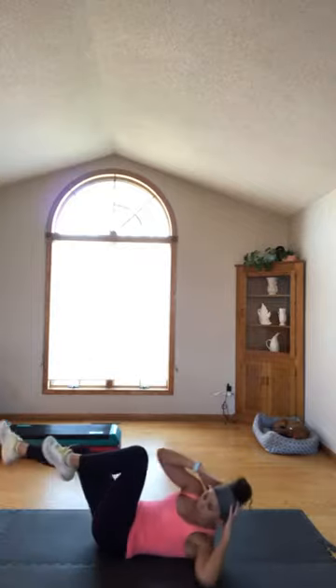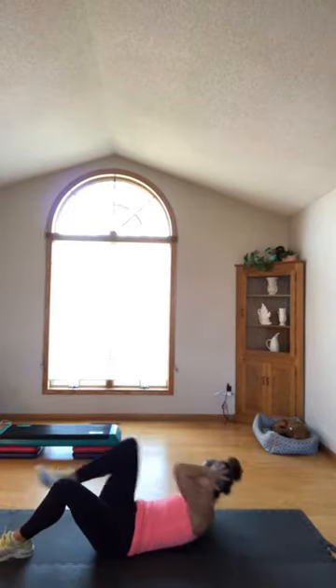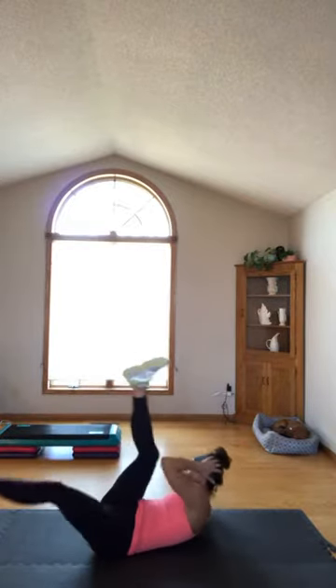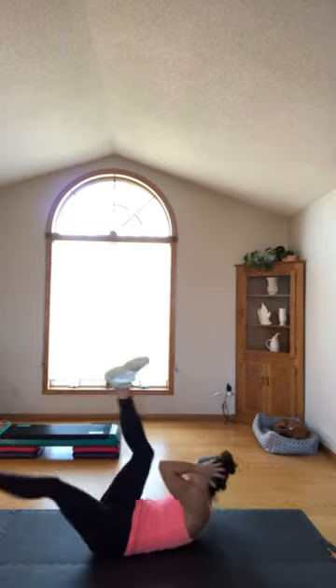Three, two. Second movement is a bicycle twist — twist, twist, twist. Now you're getting a lot of obliques. If you need to modify, I've got you. Get your shoulder lint off the mat, come on, get up. You've got five, four — you should start to feel a burn, right? Three, two.